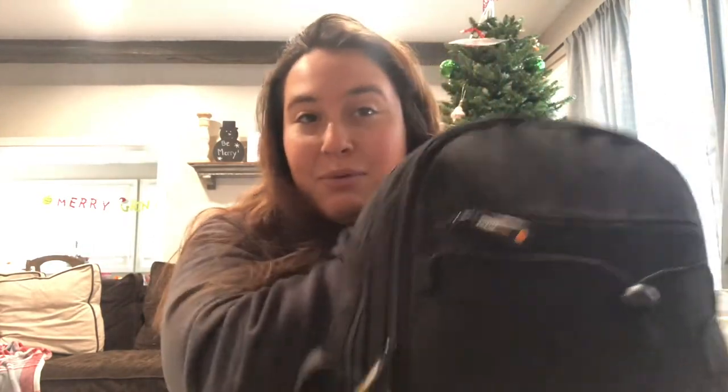Hi photo crew! In today's video I'm going to be talking about what is in my camera bag. I'm really excited about this because in my last video I talked about what camera I use, a good alternative, and some lenses that come with the camera normally. Today I'm going to be talking about what lenses I use and what is in my camera bag.